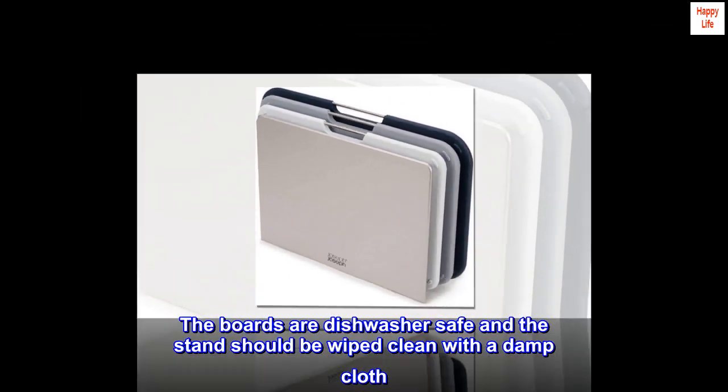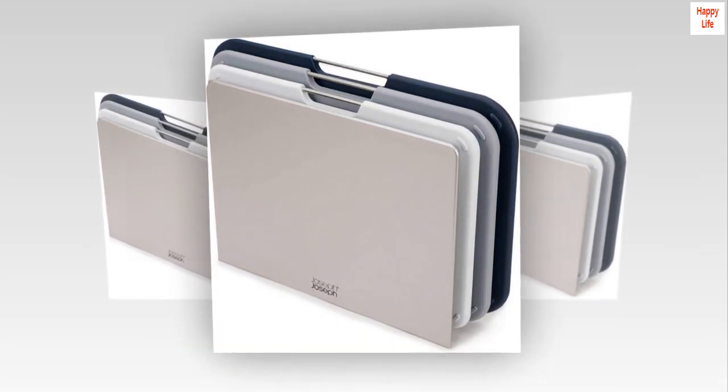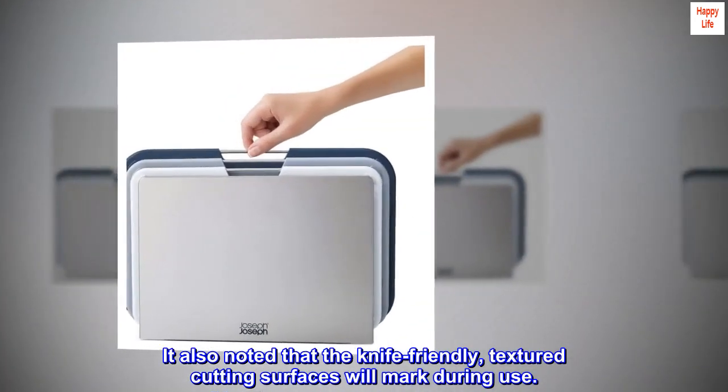The boards are dishwasher safe and the stand should be wiped clean with a damp cloth. It also noted that the knife-friendly textured cutting surfaces will mark during use.